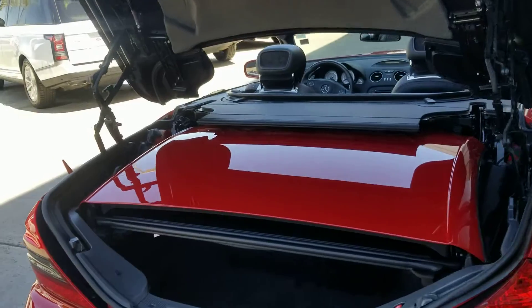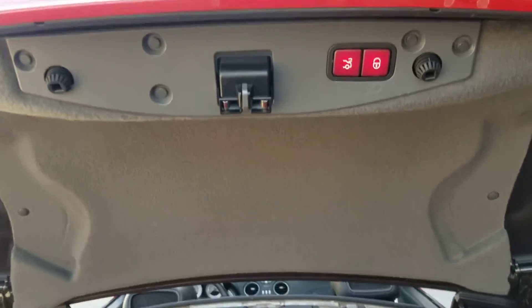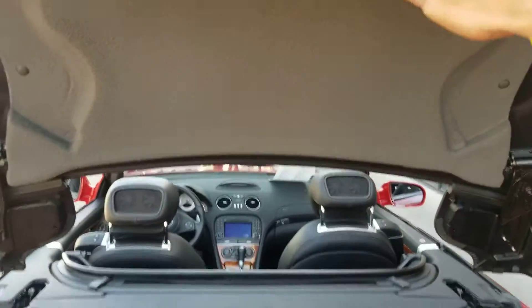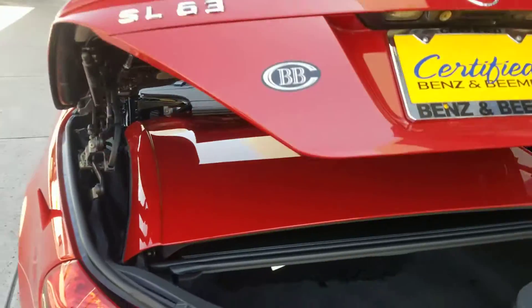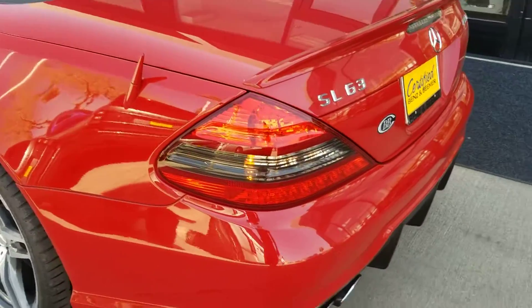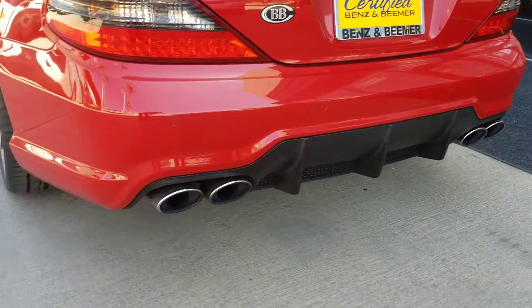When they go through our certified inspection, we make sure everything works perfectly fine. Your brakes and tires should be at least 50%. Being more than 8 years old or having more than 80,000 miles gives you a 15-day or 500-mile powertrain warranty.